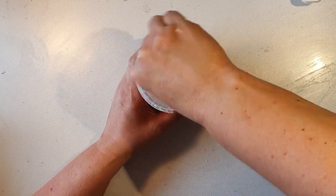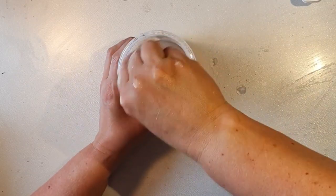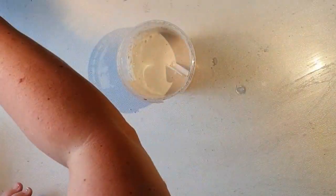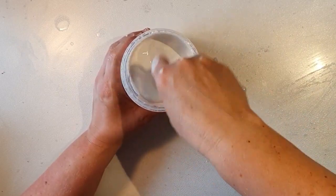You just mix the glue, water, and powdered marble. Mix thoroughly so there are no lumps, and the consistency is supposed to be like a batter — kind of like pancake batter.